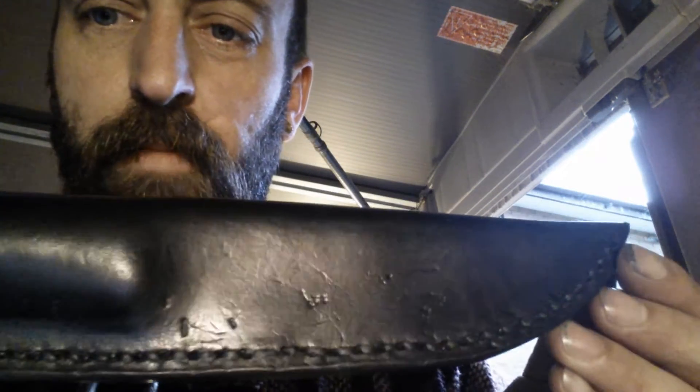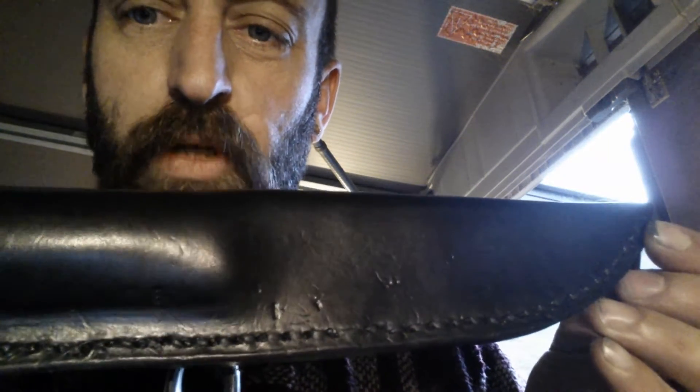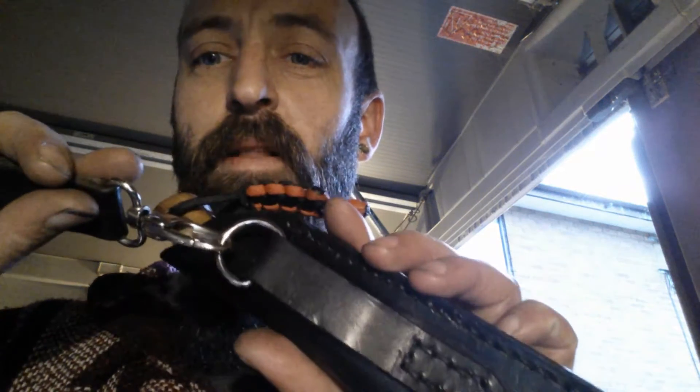It didn't go quite perfect — there are a few little marks on the leather, which I was a bit upset about. Originally it was going to have a high back on this side, but when I cut the leather out I put the template on the wrong side and cut it out left-handed. So I trimmed it down on both sides — it's now ambidextrous, well not really because of the belt loop, but there you go.